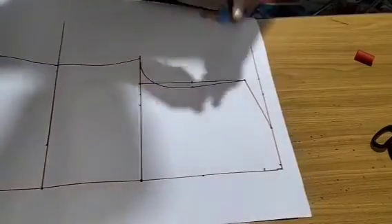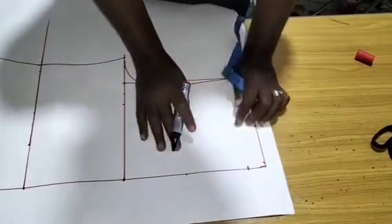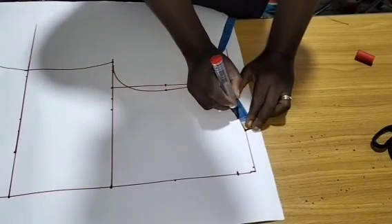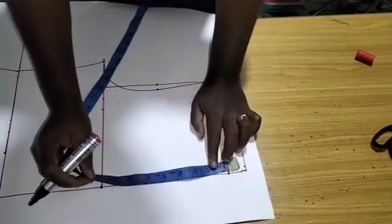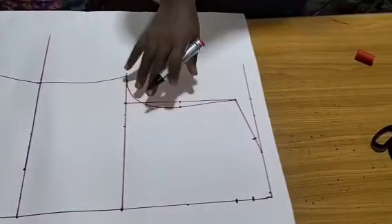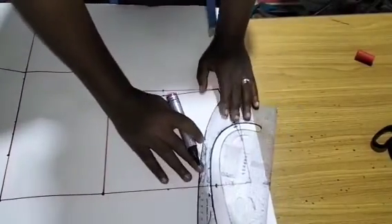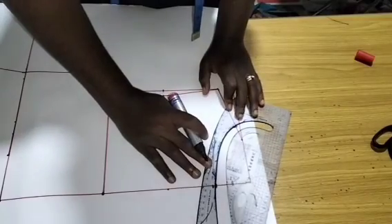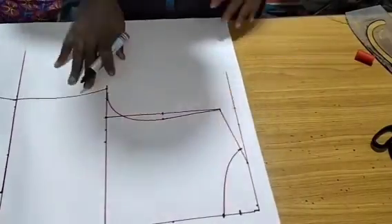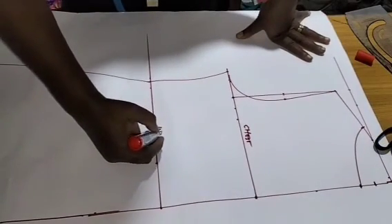The back neckline is naturally three inches by one inch. However, I won't bother marking that because we're going to make the neckline exactly like the front — adding one inch, so four inches by two. I'm using 4x2 for the back neckline, connected using a simple rounded neckline.